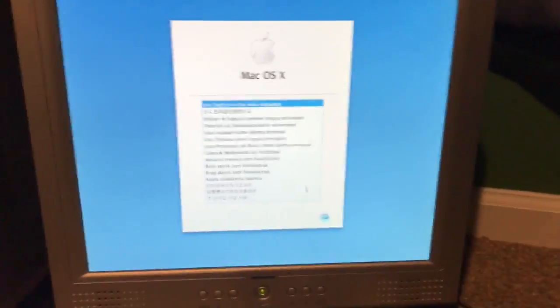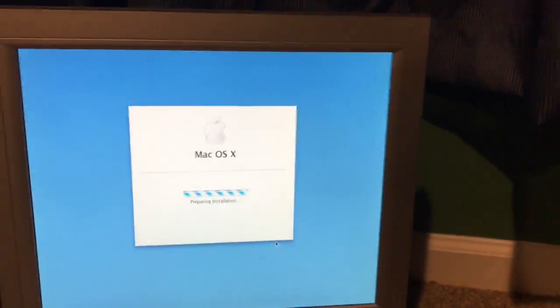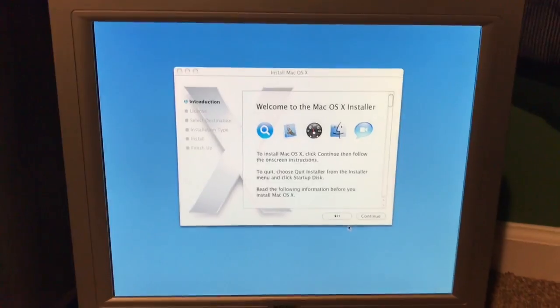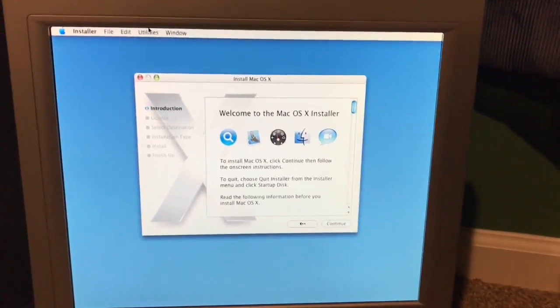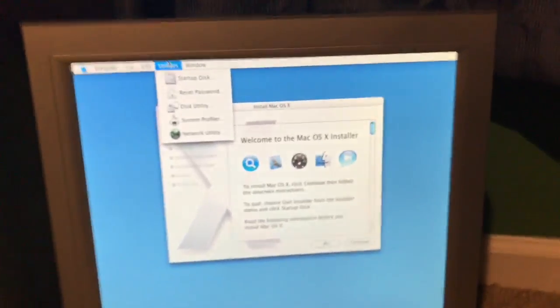I'm going to close this up and get booted to the installer. I am back. Let me go ahead and do that for the installer preparation. I just booted up the DVD RAM drive and it appears to work just fine.